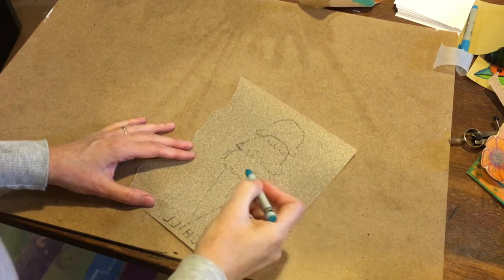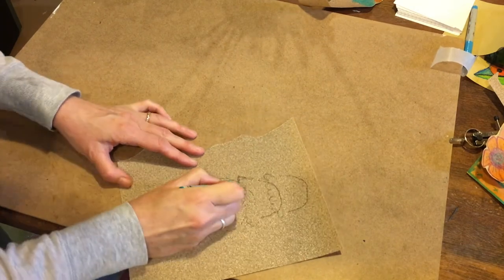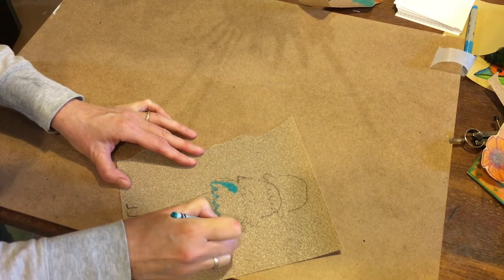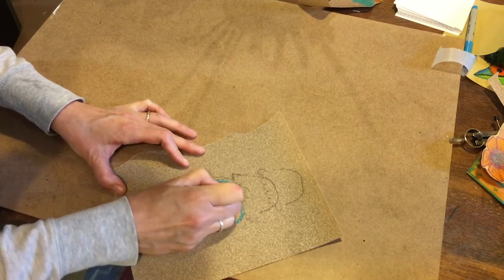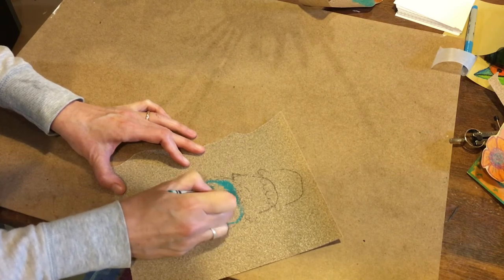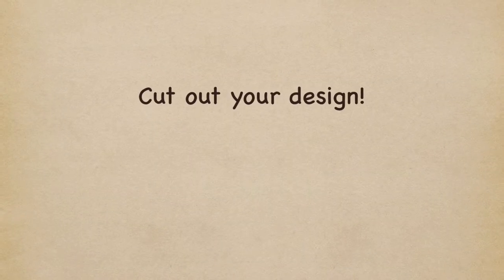Here's the trick: you need to color so that you fill in as much of the sandpaper as possible. The best thing to do is outline first, then color in — and color in very thick, as thick as you can get it. If you can still see the sandpaper, go thicker.